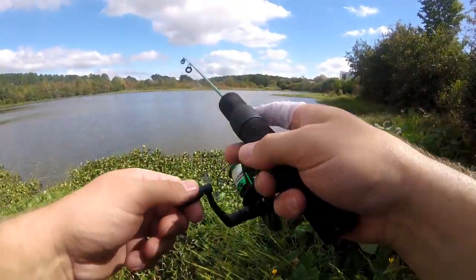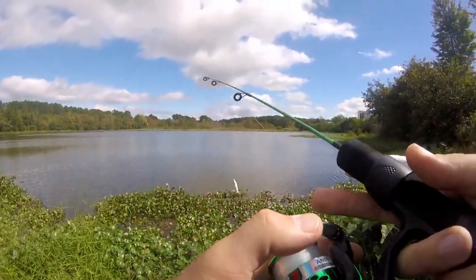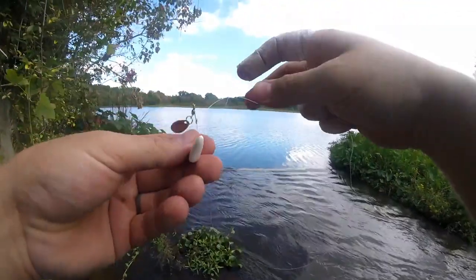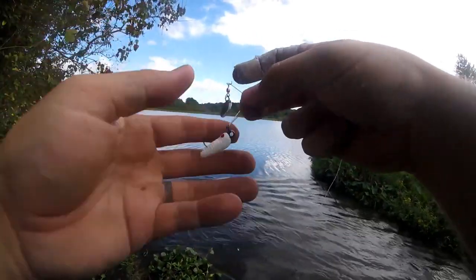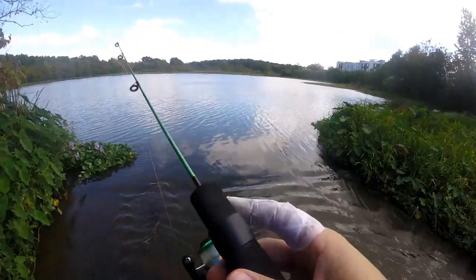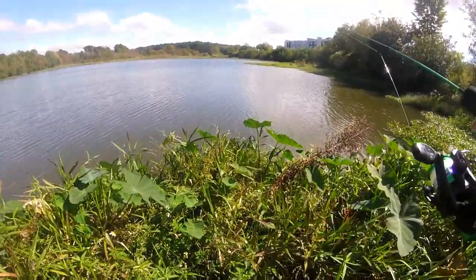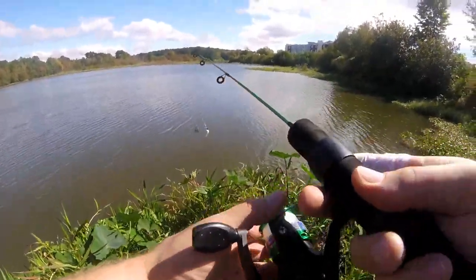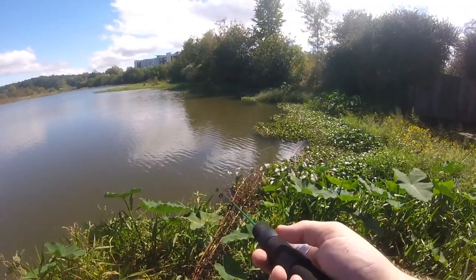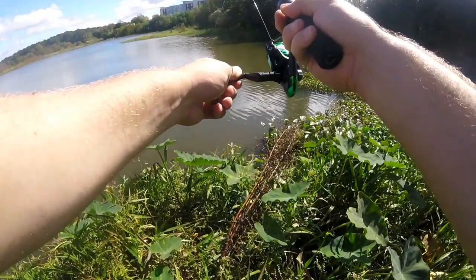I can actually cast this thing pretty well. That was my first cast — oh man, that was a hit for sure, something just hit it! This thing casts like a dream, guys. Well, except for that one — that was my fault. I just casted my grub jig head into a tree and broke off, so I'm gonna give one of these little beetle spins a shot.